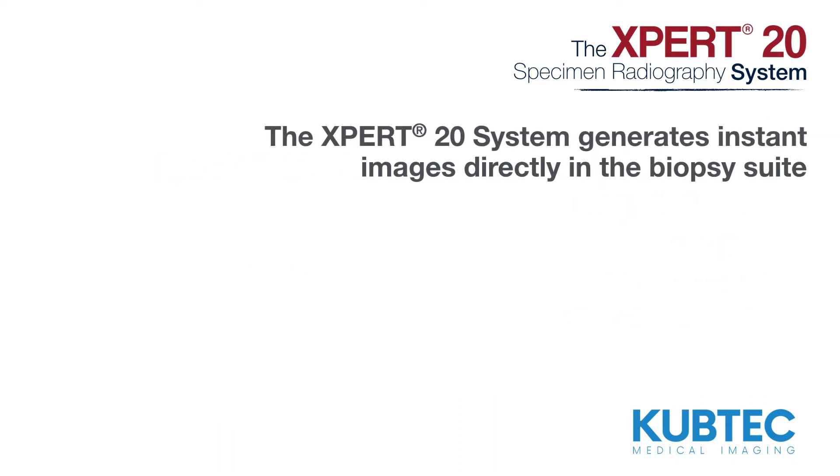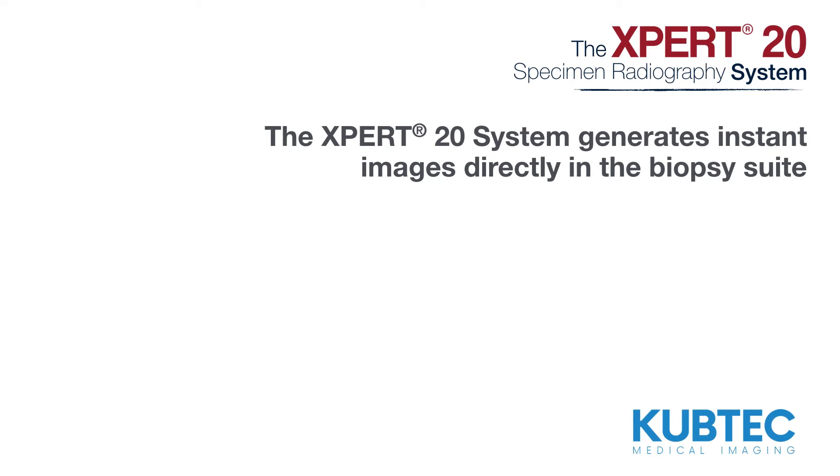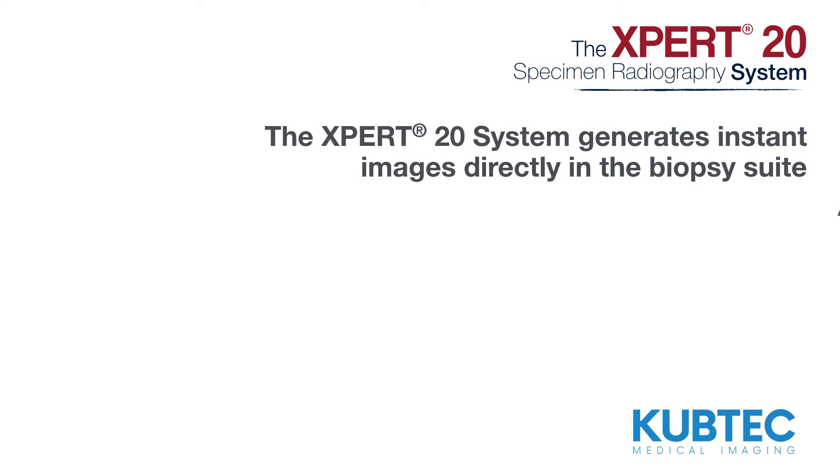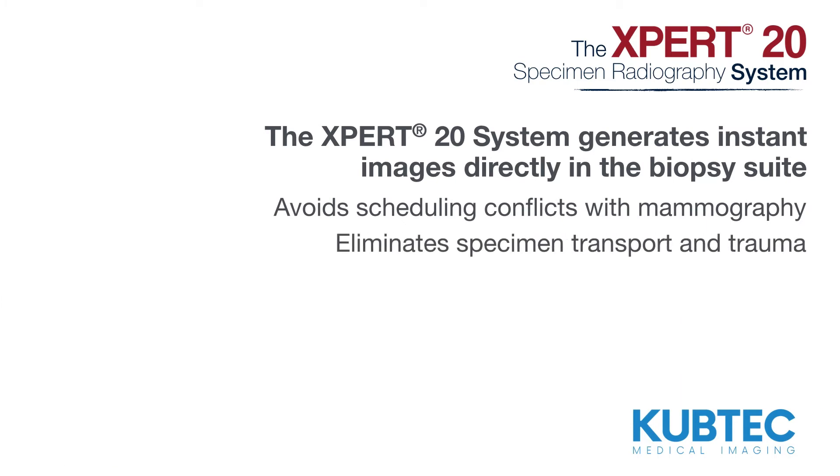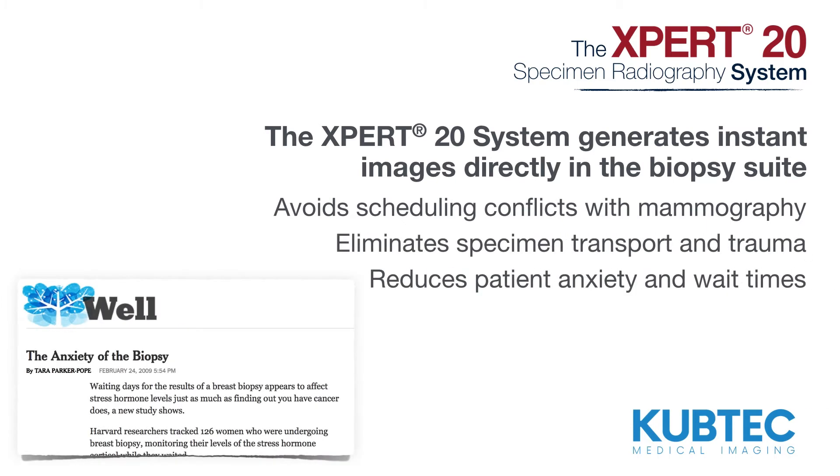The Expert20 system generates instant images directly in the biopsy suite, avoids scheduling conflicts with mammography, eliminates specimen transport and trauma, and reduces patient anxiety and wait times.